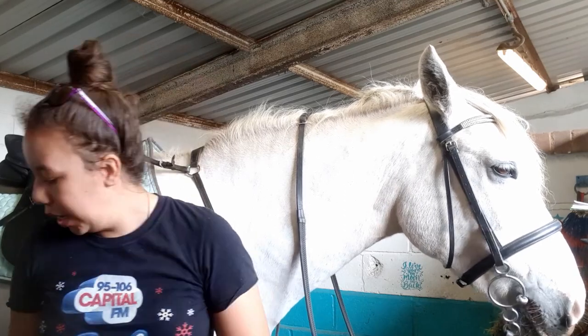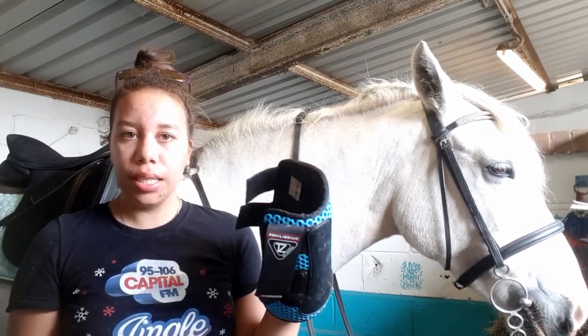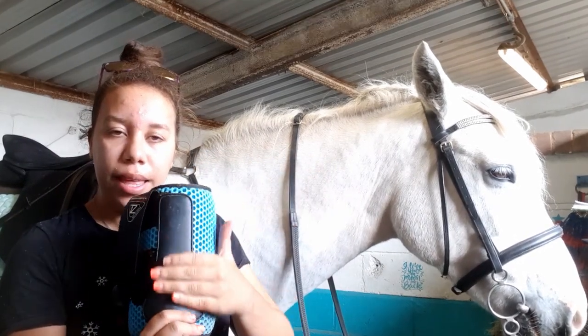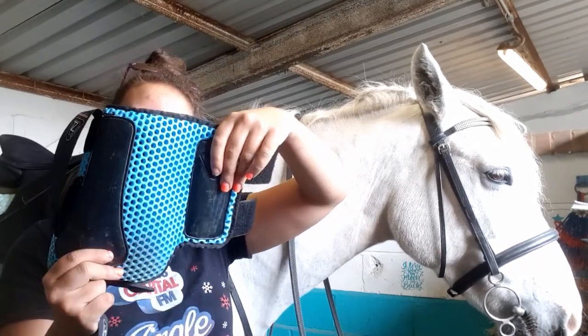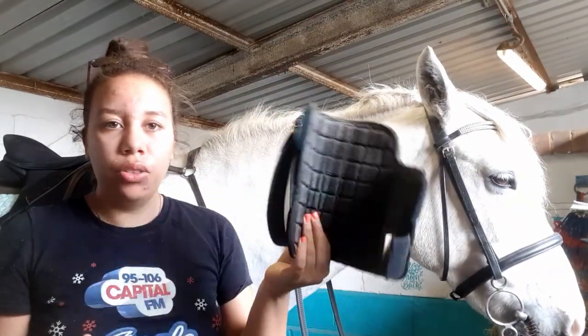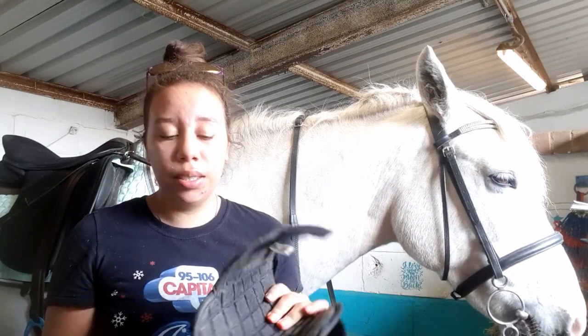So the next thing I'll do is put on her boots. She wears boots because she has a slight splint in her left leg from before I got her, so I like to put boots on just to protect her legs. I like boots that are very breathable — my favourites are these Equilibrium Tri-Zone boots. These are the high impact boots so they've got a harder strike plate at the back, but they're still just foam and you can actually see through them. They're great especially for cross country because the water just runs off, they don't get heavy, and they don't make her legs sweat.